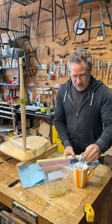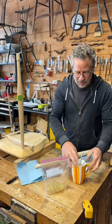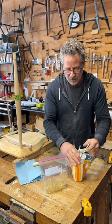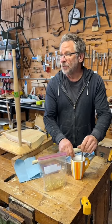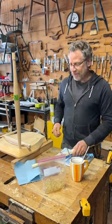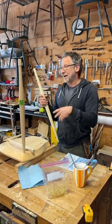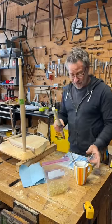One nice thing about hide glue is it's reversible with heat — but that's sort of a misnomer. It's not like you could take the whole chair apart just by heating it up. What it means is that you can add fresh glue and re-glue a joint using heat. You could loosen joints with enough heat, but generally the point is if something comes loose, you can actually re-glue it. That's nice because if a chair ever comes loose, you can fix it.